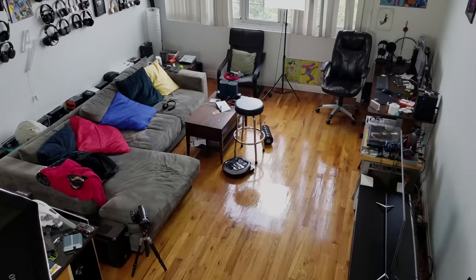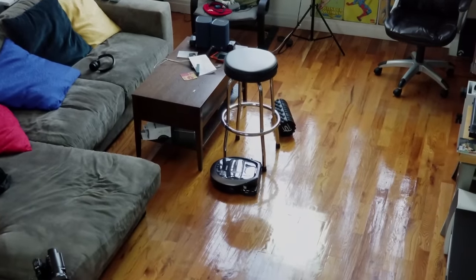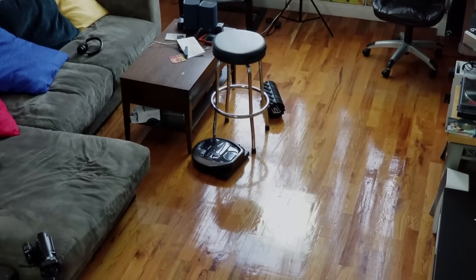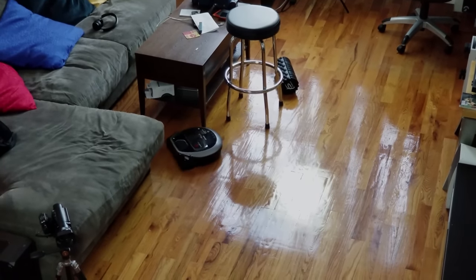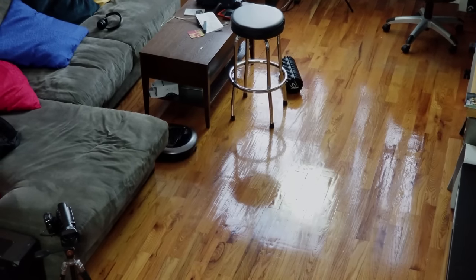How good is this vacuum at maneuvering around the apartment? That's one of the most important things, because most robo vacuums tend to run around and do some crazy stuff. This does a good job. It has a mapping plan — it first tries to map out the environment. If it's the first time in your apartment, it maps the whole place: your bedroom, your kitchen, wherever, including carpets and hardwood floors.